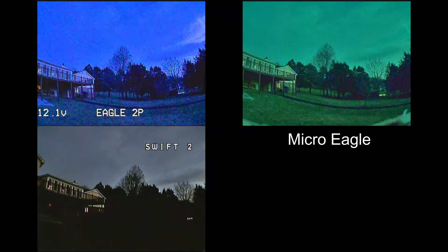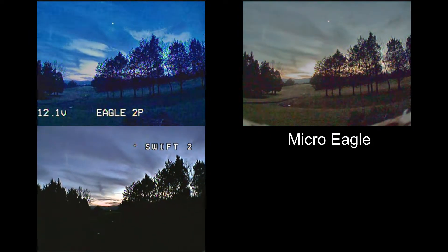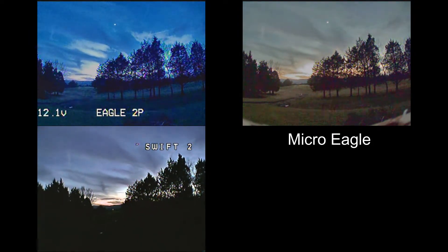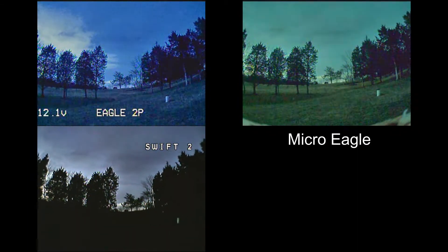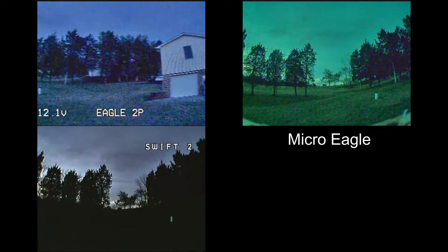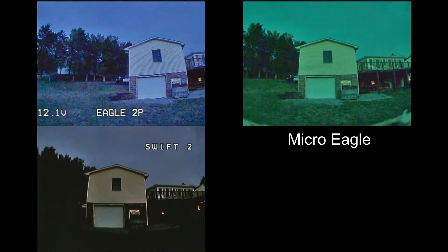Here it is a half hour after sunset — it's very dark, actually looking about like the Swift 2 does to the human eye. The Eagle 2 Pro looks pretty good, but it's kind of bluish. The Micro Eagle does the best job of making it look like daylight, thanks to its very low 0.001 lux sensitivity.